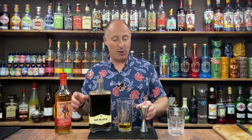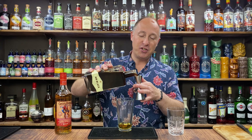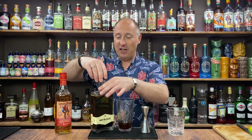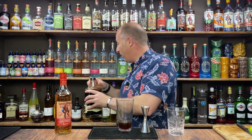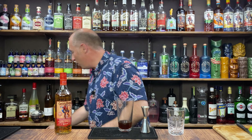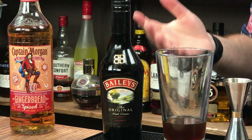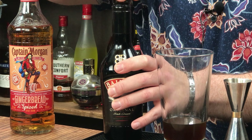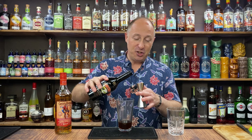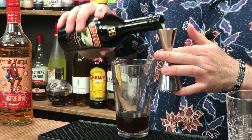I'm going 22 and a half ml, which is three quarters of an ounce, of coffee liqueur. Now I don't often rock out Baileys in my espresso martinis, but I'm going for this one — I just think, why not? I haven't done it for ages. I don't use that much Baileys because it's a little diddy bottle, but for this one I'm just going 15ml, which is half an ounce.